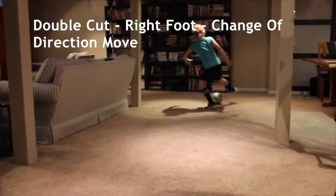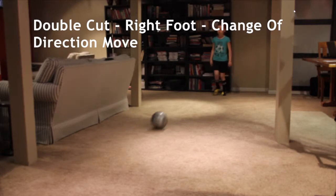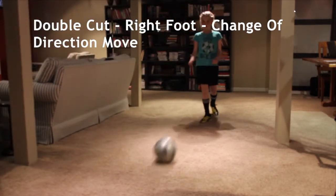Outside. Inside. Let's do one more. Double cut with the right foot. Reach outside. Inside. Very good.